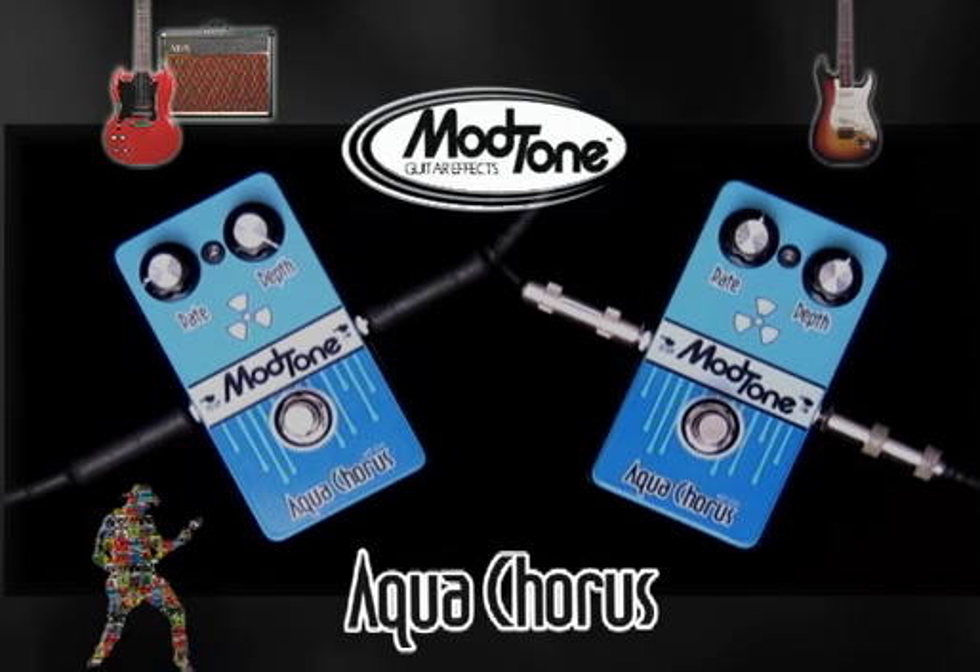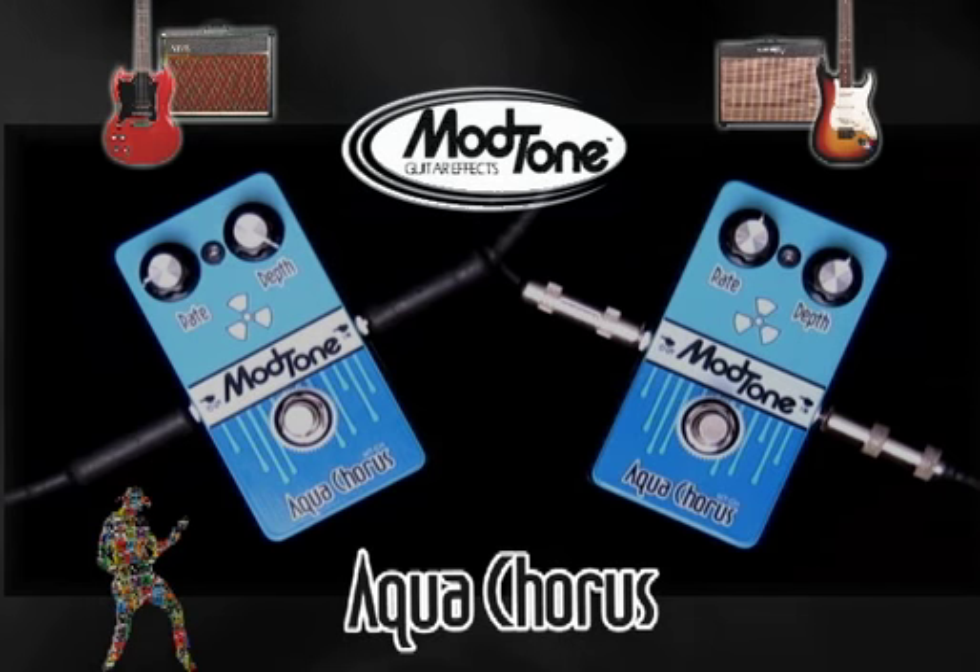Jimmy, what are you playing? I'm playing a Fender Strat through a Line 6 Flex Tone with nothing on it. Here's what it sounds like clean.